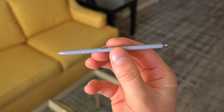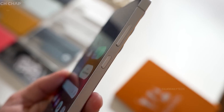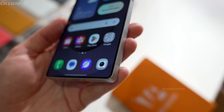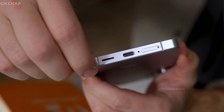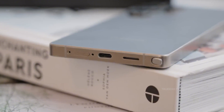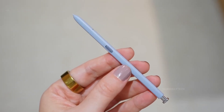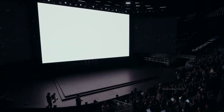Now you might be wondering: if Samsung ditches the built-in silo, where will the beloved S-Pen go? One smart solution could mirror Apple's magnetic magic with the iPad Pro. Picture this: the S-Pen snapping magnetically to the flat edge of the Galaxy S26, charging while it clings securely to the side. It's practical, futuristic, and keeps the stylus accessible without sacrificing internal space.